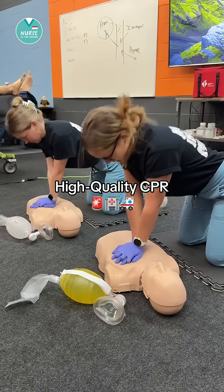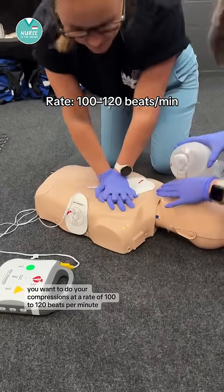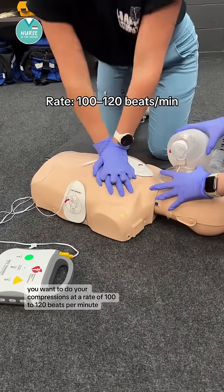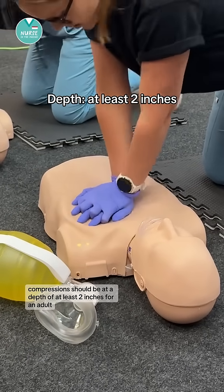Let's talk about the key components of high quality CPR. You'll want to do your compressions at a rate of 100 to 120 beats per minute. Compressions should be at a depth of at least two inches for an adult.